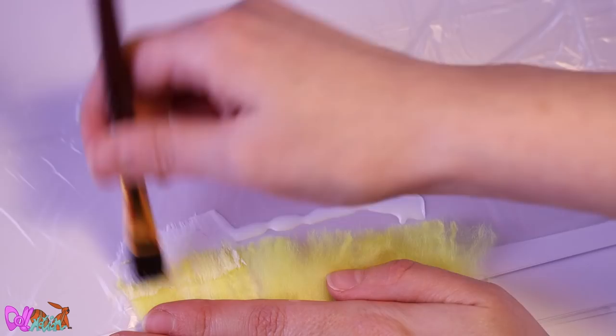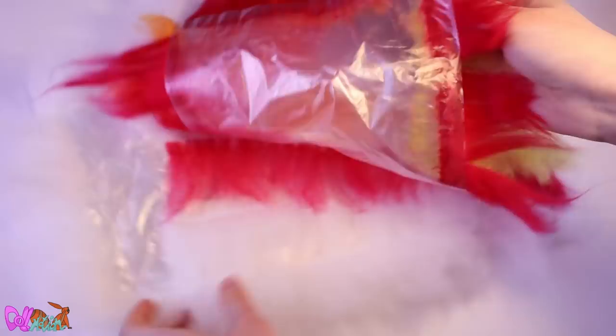To make wefts, take a plastic bag and glue the yarn with fabric glue. I don't think I ever made so many wefts for a doll project!